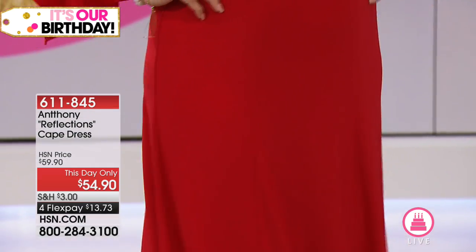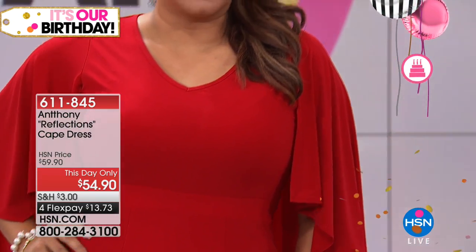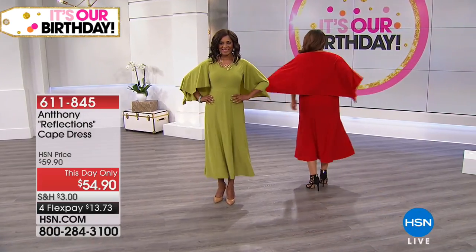The sweep — all that extra fabric is what gives it such elegance. That's the word that comes to mind when I look at this dress: elegance. It's beautiful.